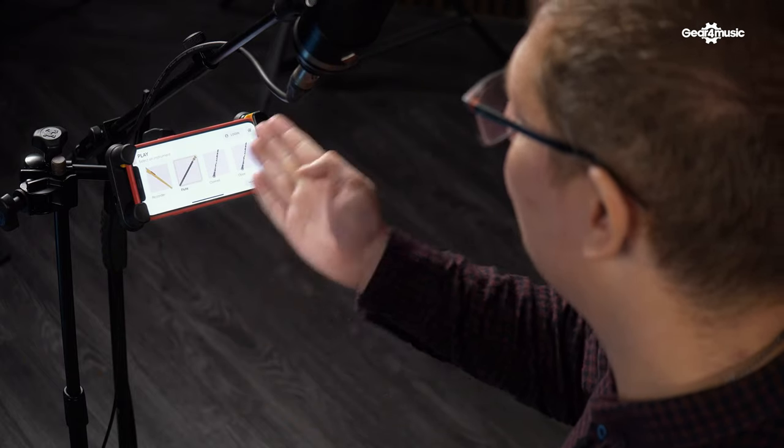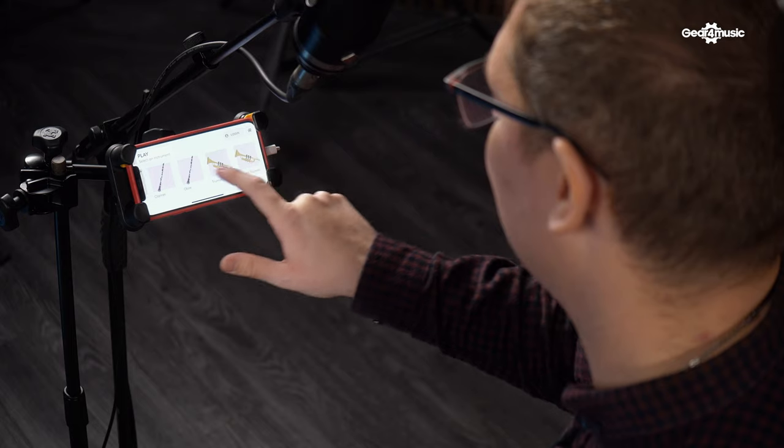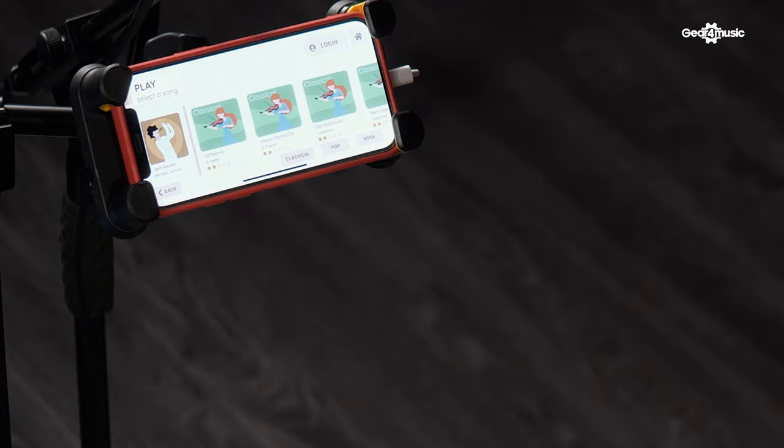The next option is the play mode. By clicking on there it looks exactly the same as the other mode we just looked at, and you can select again from a range of different instruments. From there it will take you to either a jam session so you can freestyle, or you can select from a range of different classical pieces that are programmed in.